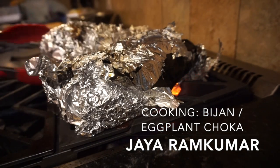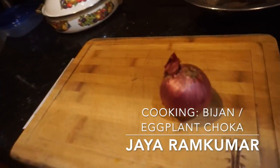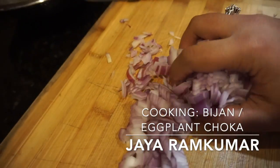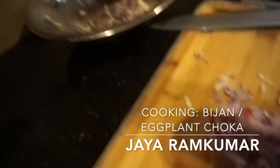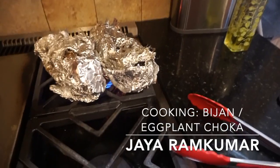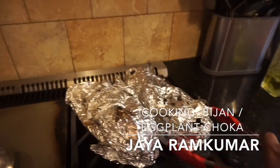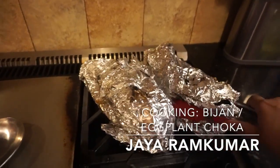I'm going to cut up this onion — roughly chopped — and put it in the bowl. Now the eggplant is finished cooking, so I'm going to turn off the stove and take one at a time.